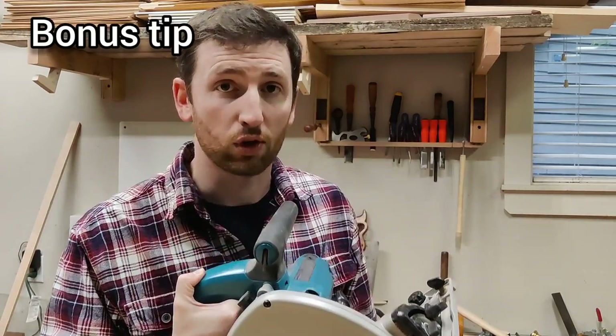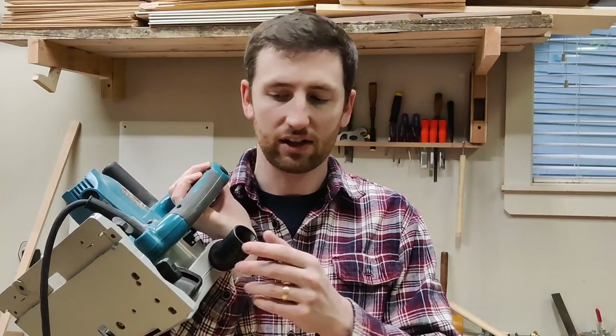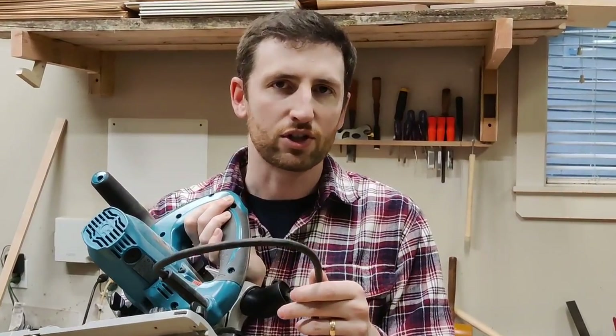These are four methods that I use in my shop, and they each have their purpose, their time and place. It's always good to have more than one option. For an additional tip on track saws: if you're looking into buying one, get one with a cord. Anything that is going to be hooked up to a dust collector or vacuum should have a cord because you're going to have it corded anyway. You always want to run this with some type of vacuum or extractor, so get the cord — you never have to worry about recharging batteries.